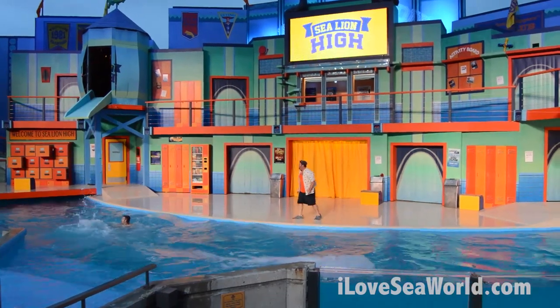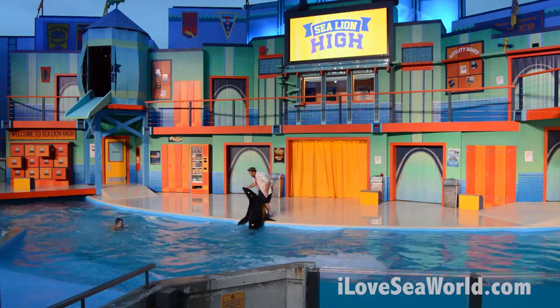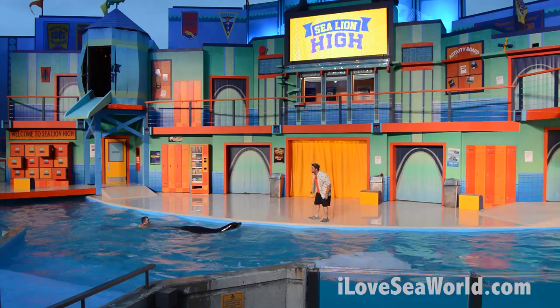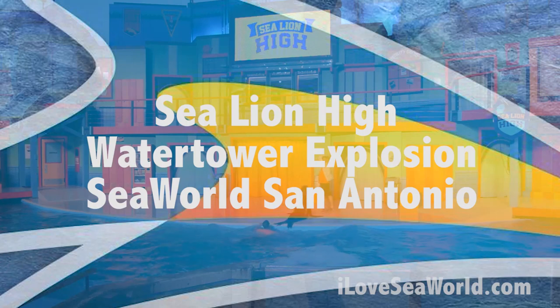Oh gosh, Seymour, enough of that. Okay, come with me. You gotta save the guy in yellow. Come on Seymour, you got this! Seymour's a hero!